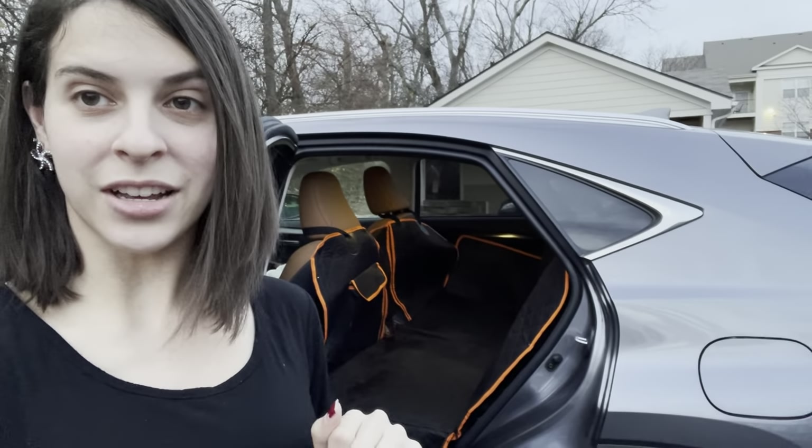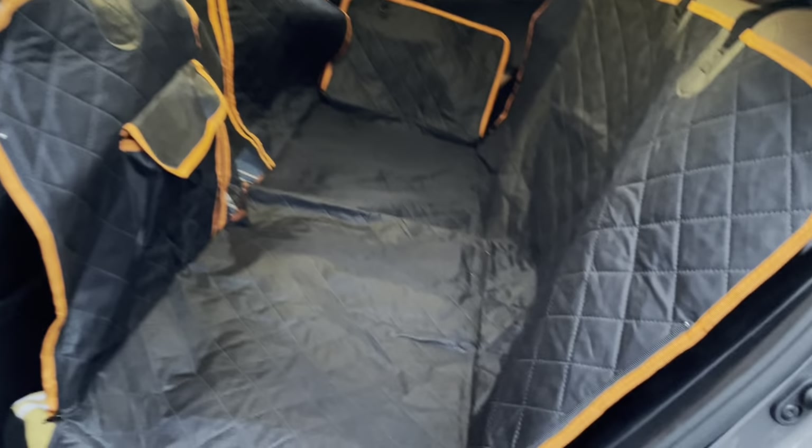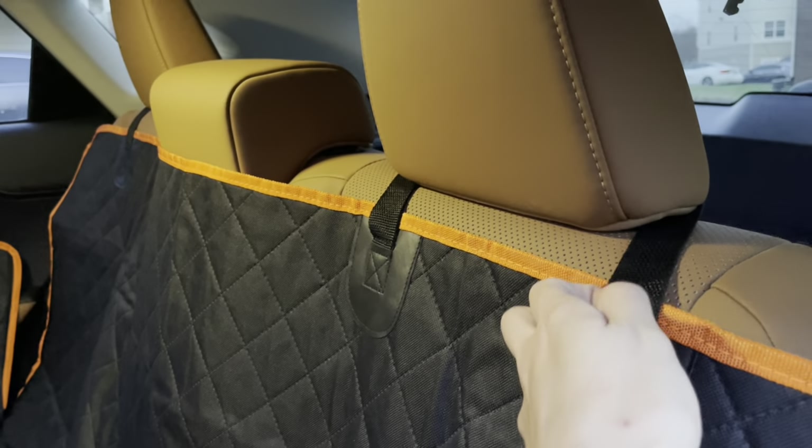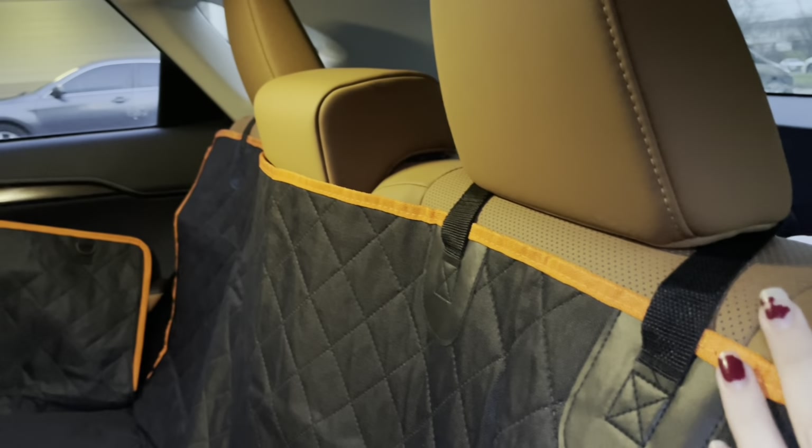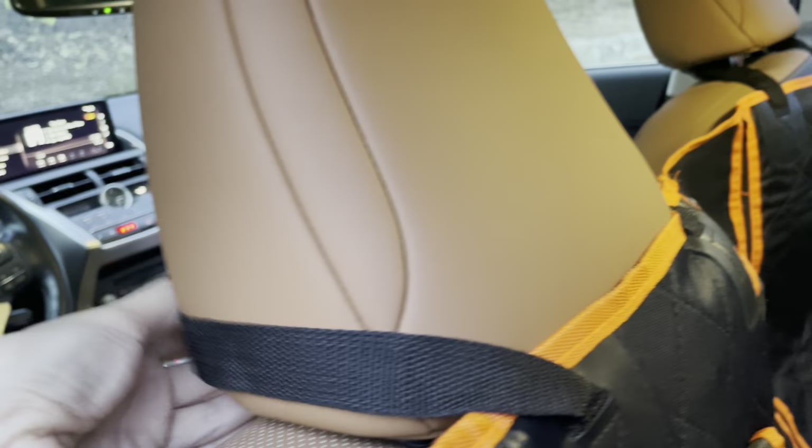Alright guys, so this is what it looks like up close. Look at this — we have this really nice quilted fabric material. Here's our super strong little loop that goes around the back of the headrest, and these straps go around the front as well.